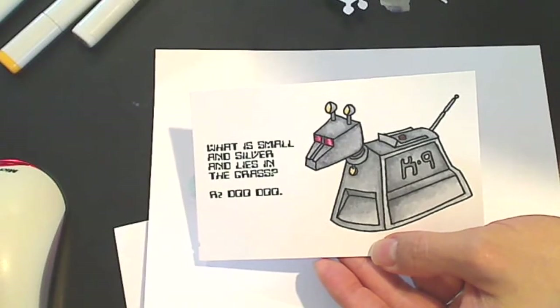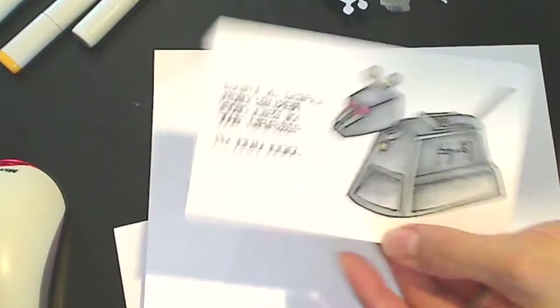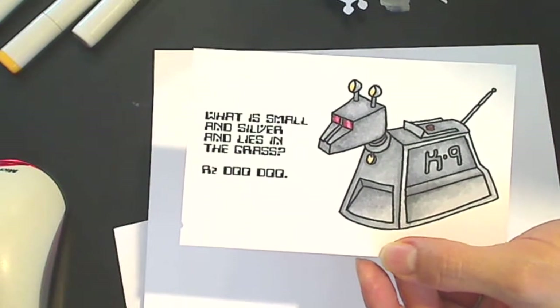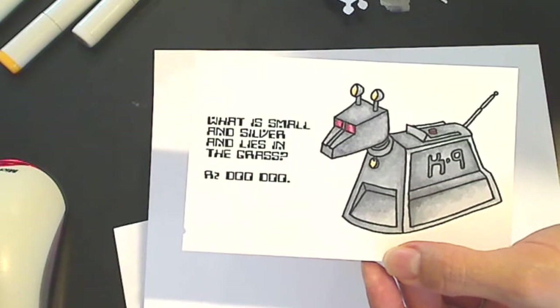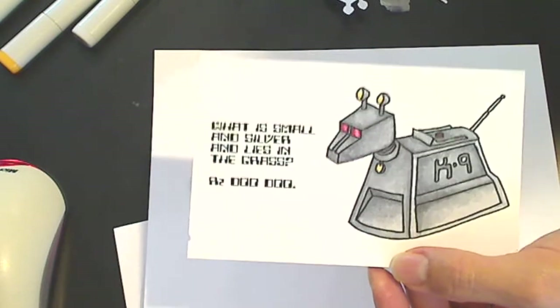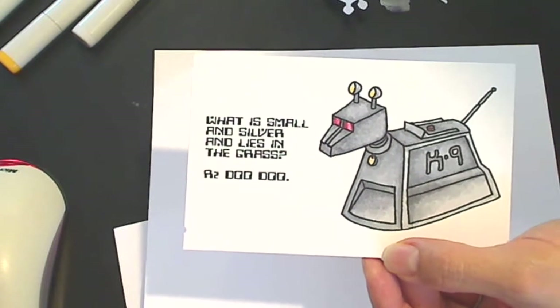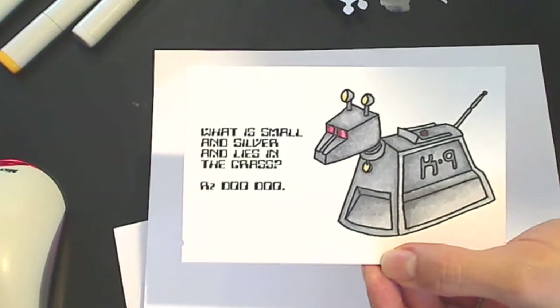Hey everybody, it's Kristina of Craftypaws. I thought I would share with you guys my latest free digi. This is my version of K-9, who is the little dog on Doctor Who. And even if you guys aren't fans of Doctor Who, I thought a cute little robot dog would be a nice thing to have in your arsenal of digis.